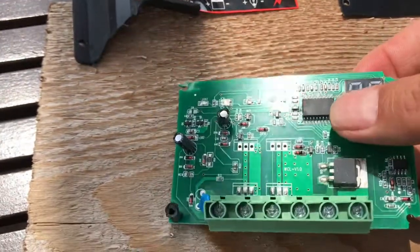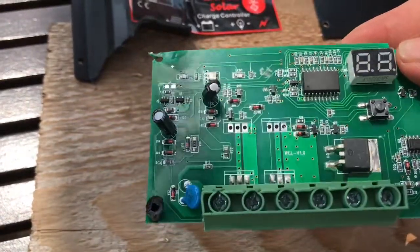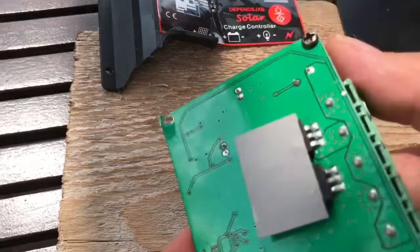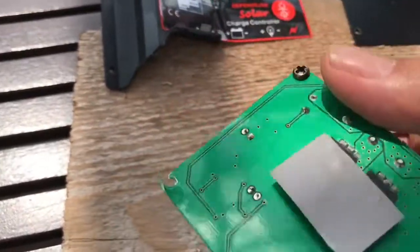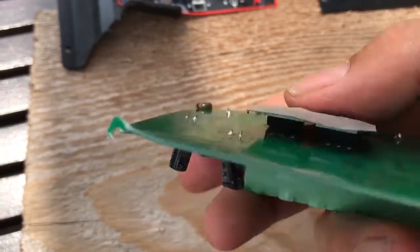This is the main circuit board, and I guess that's the driver chip for the charge controller. On the back are the MOSFETs. It looks like it's a half-bridge configuration of MOSFETs, and they're pretty small, with a small thermal pad, as you can see there.